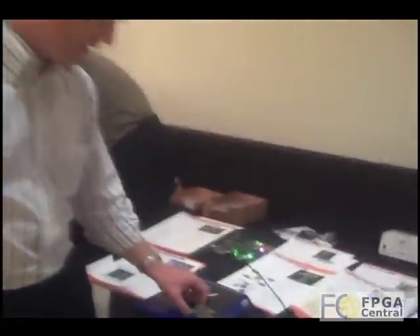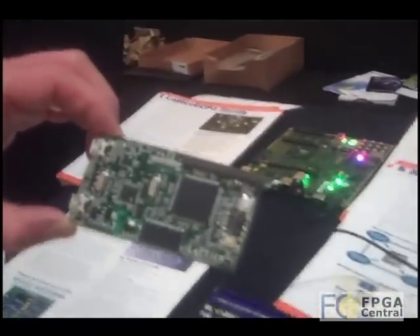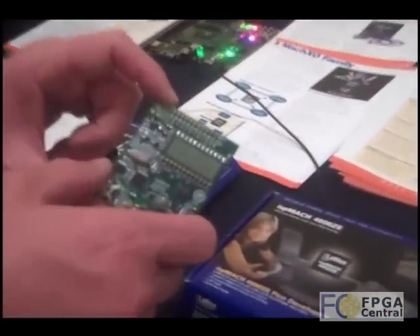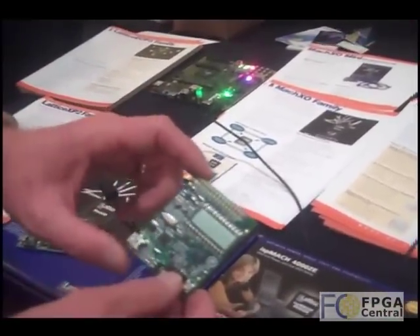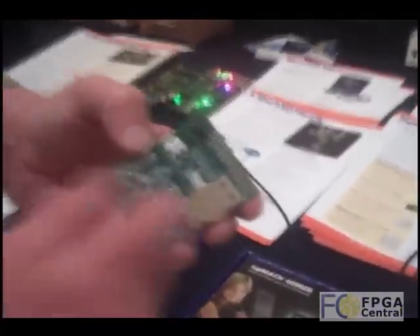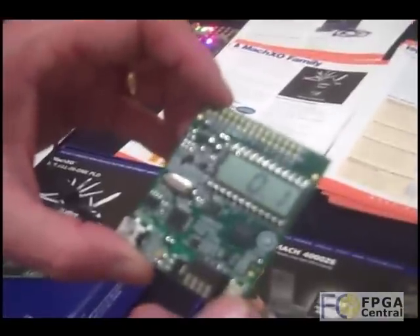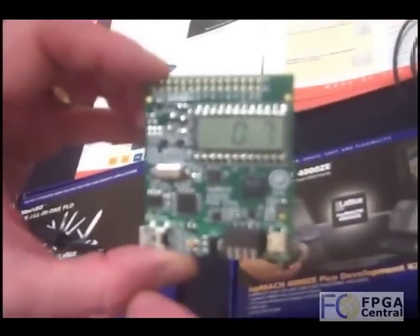So we've been busy demonstrating our MachXO Mini board, which lets people put together a simple microprocessor-based control chip for their board. Then we've been demonstrating the MachXO 4000ZE Pico development environment. This is a great little board. It operates off a coin battery and very quickly allows people to see some simple functionality on the board.